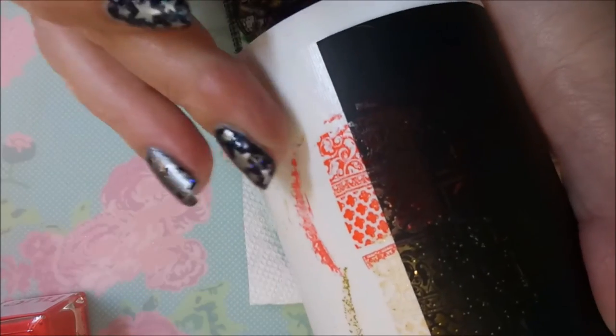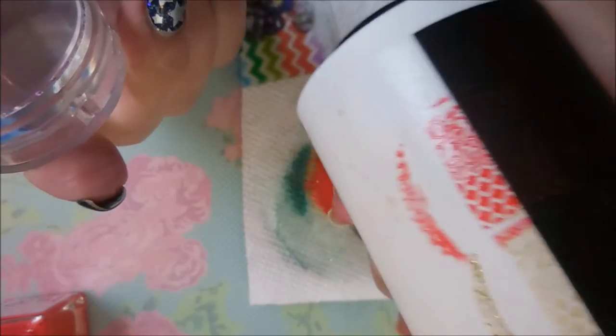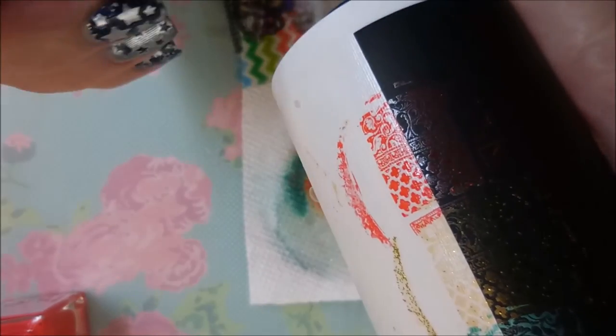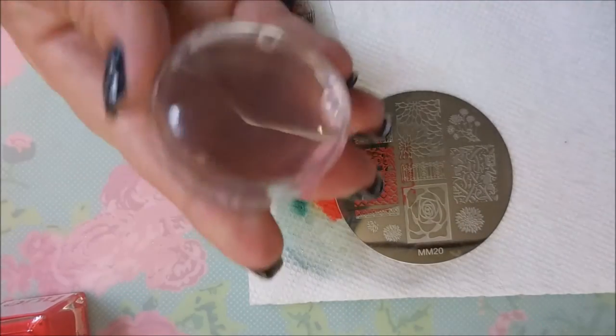This one showed up really good over the white but not as much on the dark. But that's really nice to know — how pretty that would look over the white. I'm liking it!